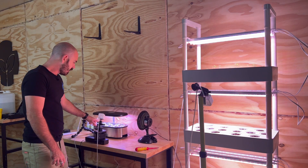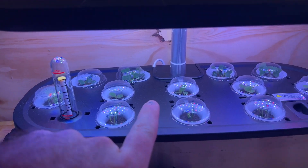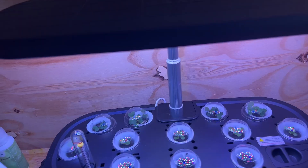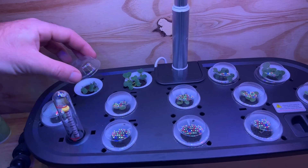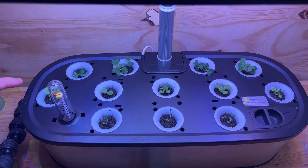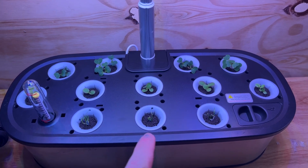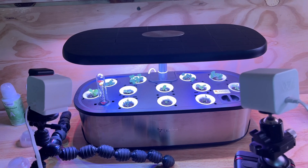A quick update: all of our domes are ready to come off. Some of the seedlings are actually pushing their little domes off the top, so I'm going to lift up the top and remove the domes — they've done their job really nicely. That is a 100% success rate on all of our plugs. I'll put the light back down and we can continue the time-lapse.